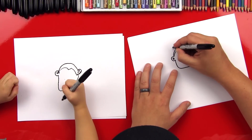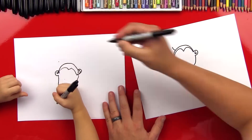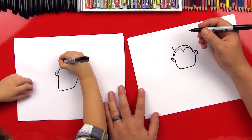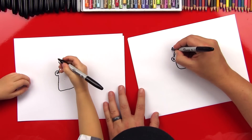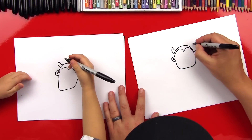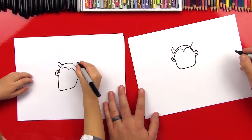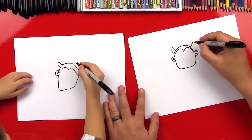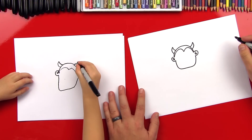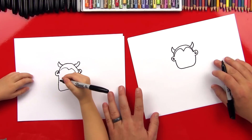All right, now let's draw his horns. We're going to draw one horn that comes out over here — a curve that comes out to a point, then a curve that comes down to his head. And then we're going to draw another curve over there. Good. Then we're going to do the same thing on this side — curve lines. Kind of looks like banana shapes coming out of his head! Good job, that looks awesome.